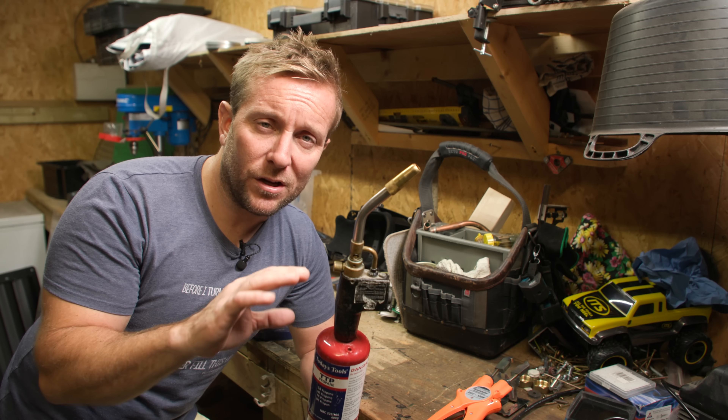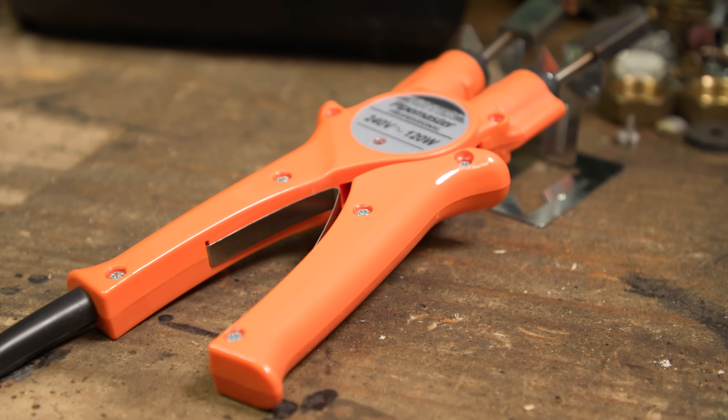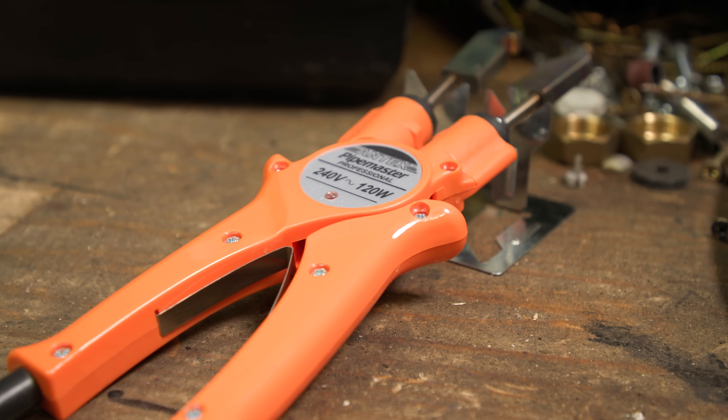I've done loads of videos on how to solder. You've seen loads of them, hopefully, already. So, what are we going to use to solder copper pipe without using a blowtorch? You've guessed it.